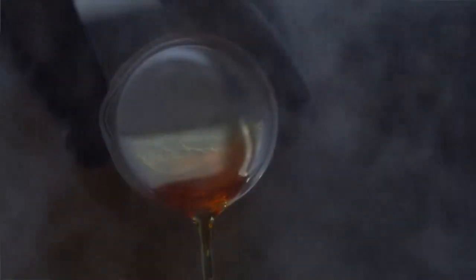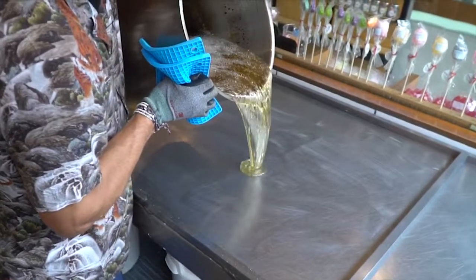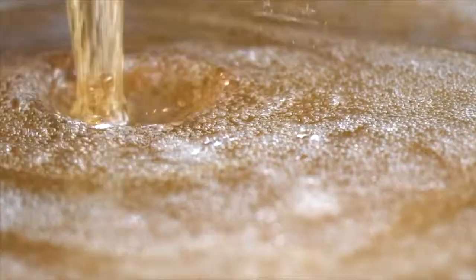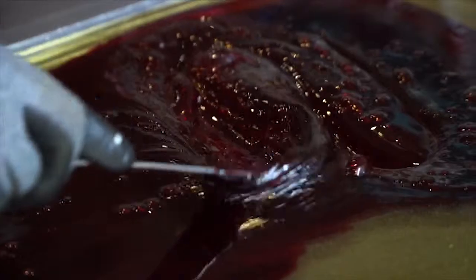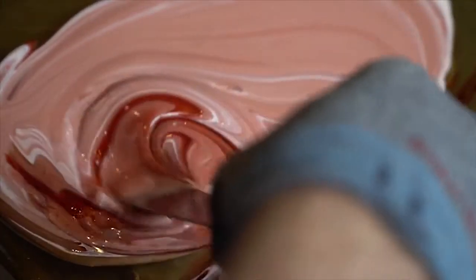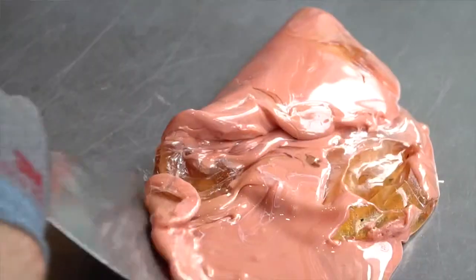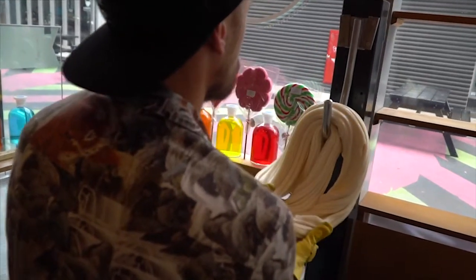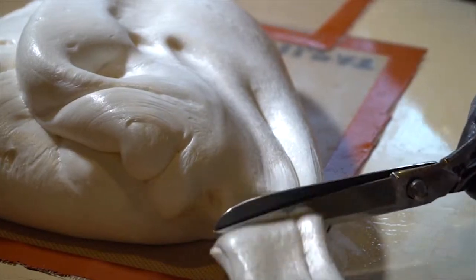We then added our flavors which have no color. We then added our colors which have no flavor according to the design. And from there we just kind of cutting, pulling, stretching, shaping, molding — all by hand. So there's no machines. It's all 100% handcrafted.